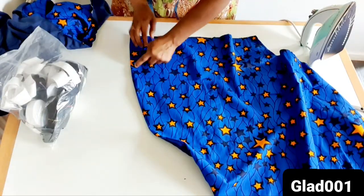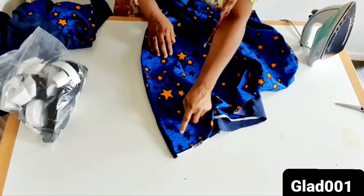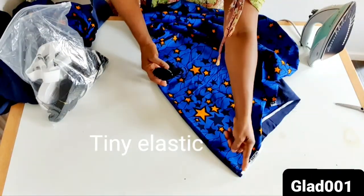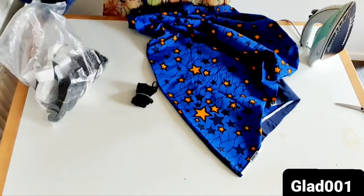I will sew up to this place. I have this tiny one which can pass through where I am going to sew on this part. I will pass this one inside the two sleeves.